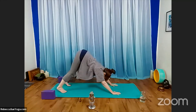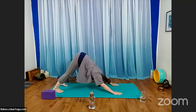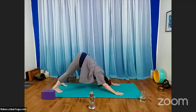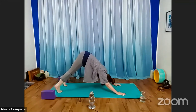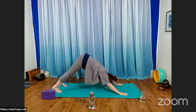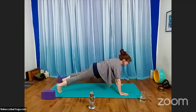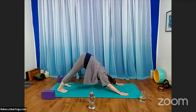Tuck your toes under, lift your knees, take your hips up into the air. Begin to lift and lower the heels, checking in with the feet and ankles, the backs of the legs, all the way up into the torso, into the shoulders, arms, and hands. With your next in-breath, shift forward to plank pose. Draw the navel in towards the spine, reach back through your feet and forward through the top of your head. Then as you exhale, lift your hips back up into the air, coming back into downward facing dog.